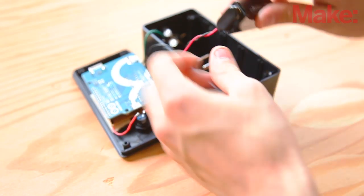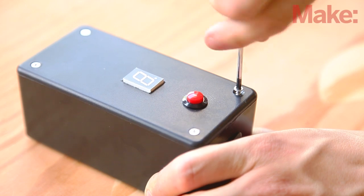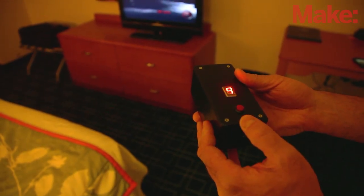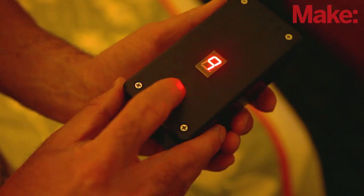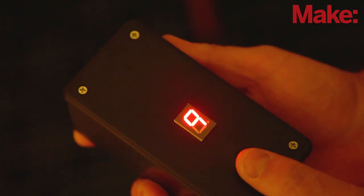Disconnect the USB cable, install the 9-volt battery in the enclosure, and screw the lid in place. When you turn on the power switch, the decimal point will flash a few times and then the display will read 9. This corresponds to a sleep delay of about 90 minutes. Each time the button is pushed, the sleep delay is shortened by 10 minutes. If you press and hold the button, the Universal Sleep Timer goes into test mode and it will begin sending all of its off codes.